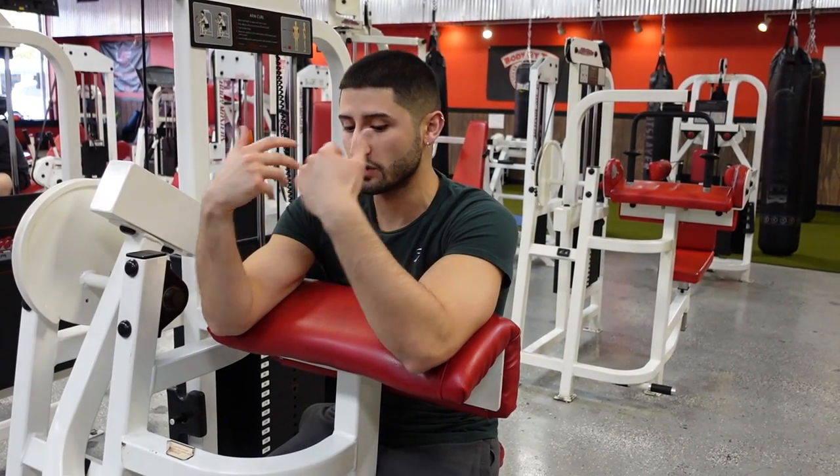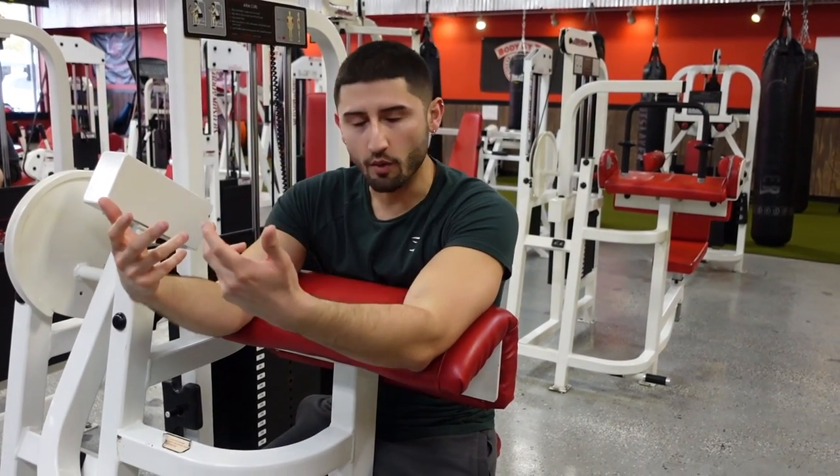Number two would be half repping it. A lot of the time people think that because they're using a machine it's going to give them all the support they need, so they don't really need to keep their form clean — and that is not what we want.